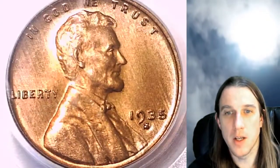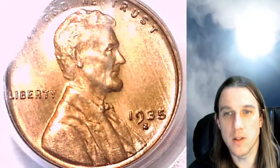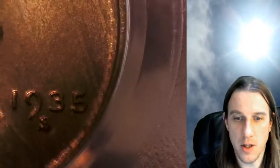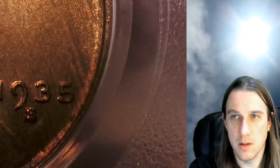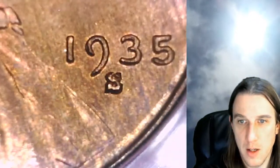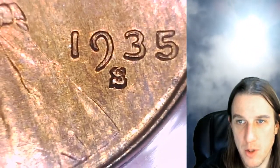We'll take a look at the front and then we can take a look at the reverse. Let's see if we can zoom in on the mint mark here — I'll have to turn on the light. It just looks a little doubled or something. We'll just make sure it's not a repunched mint mark. Maybe it's just the way the light was shining on it.